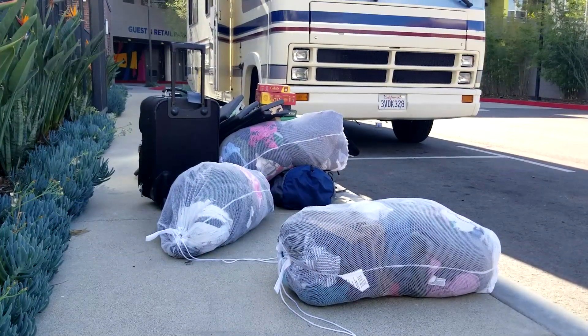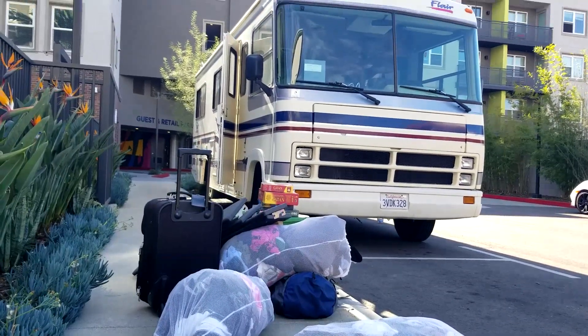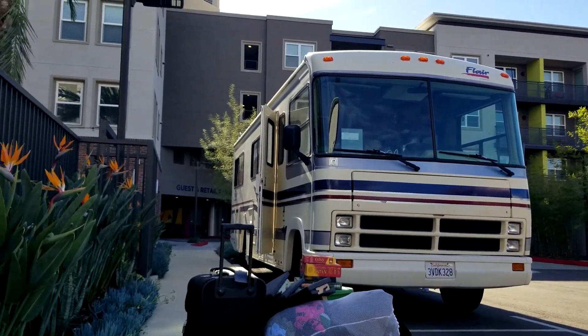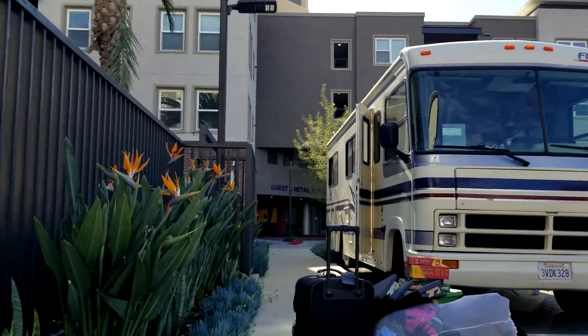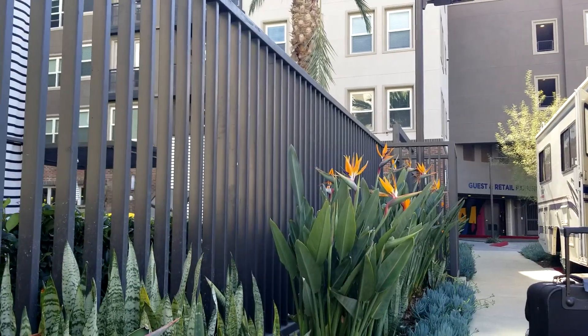Good morning. We're here in Los Angeles, heart of the pandemic, and we're moving our son Stephen to Las Vegas. We are at Stephen's apartment here in Garden Grove, California, which is about 10 minutes from Disneyland. We are going to be using the motorhome to help Steve move all of his stuff from his apartment here in Garden Grove, California, to a home that he'll be renting in Las Vegas, Nevada.